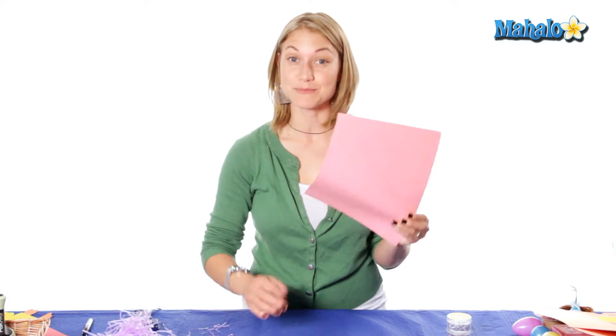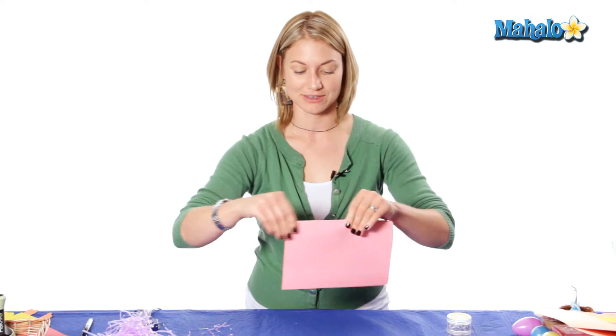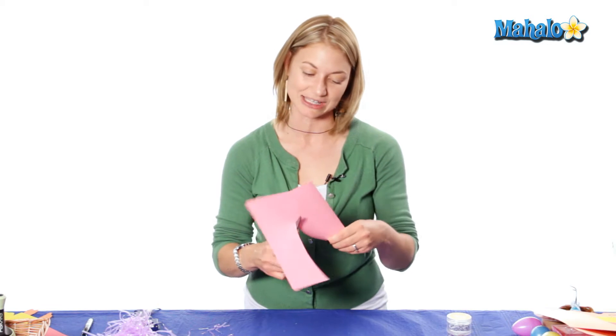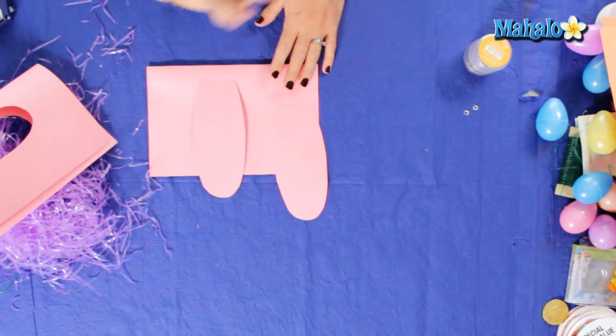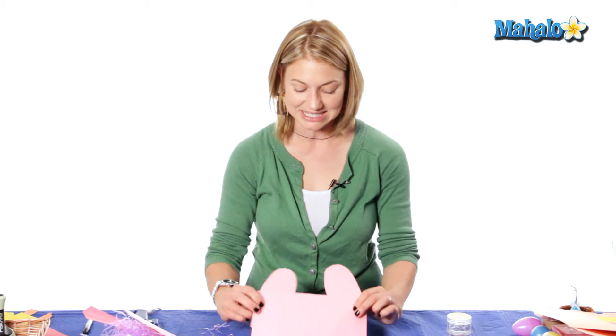Now we're going to add the bunny ears. We're going to take our second piece of construction paper, fold it also in half, and cut out two bunny ears. You can trace a pattern or just guess — I like to guess because I think it adds a little unique quality to it. They can be as big as you like, floppy ears, little small pointy ears. You can also add a different color for the inside of the ears, but I'm just keeping mine nice and simple.